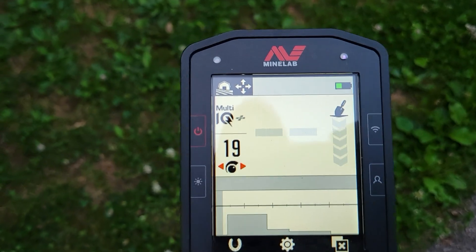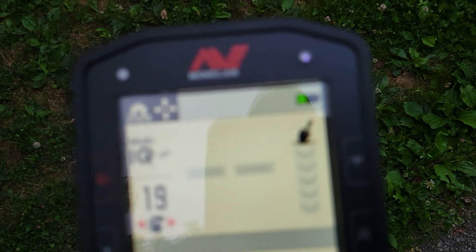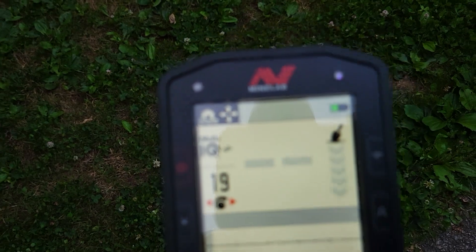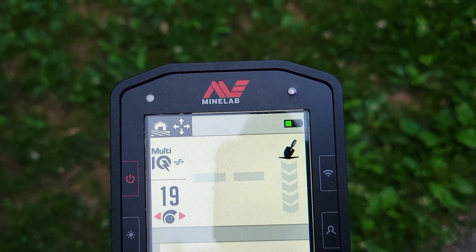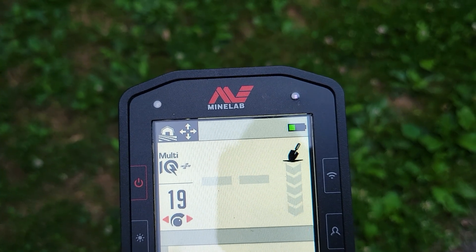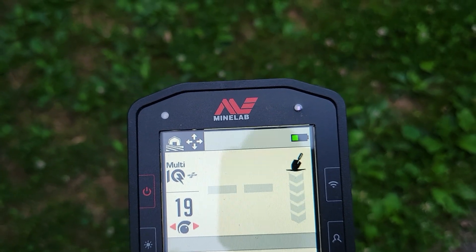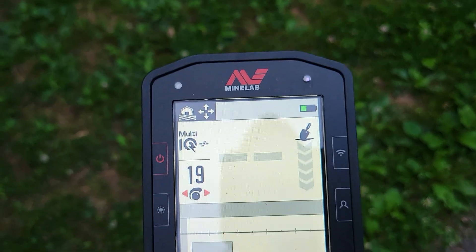Alright guys, I want to show you real quickly - up in the upper right hand corner there are no headphones showing next to the battery indicator. It is gone. I have fixed this.